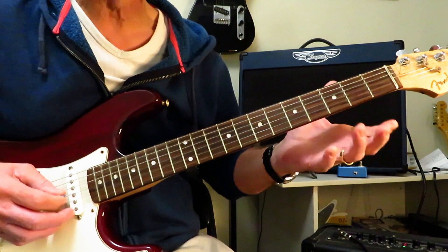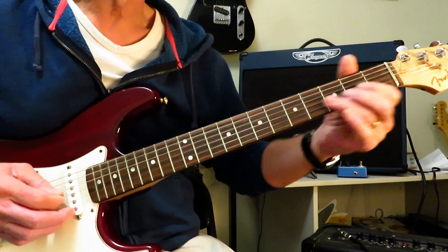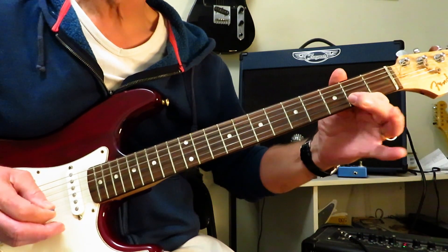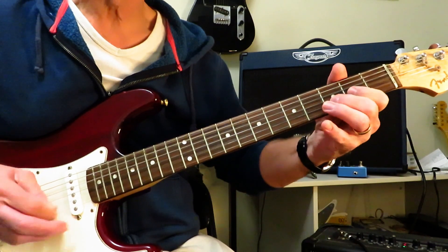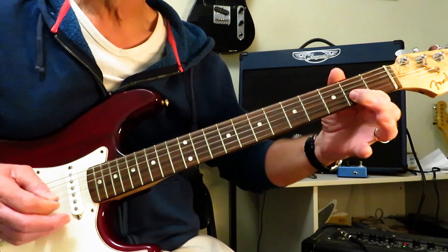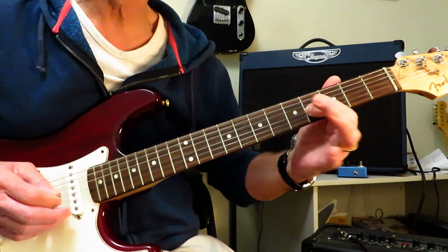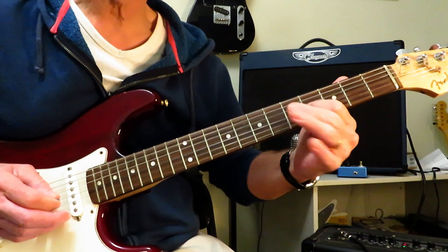And then we finish up the first half of the solo with this. So we're sliding into 4 again of the G. Little hammer on 2 to 3, back off to 2. Hammer on and then you're going to pick that 2. Back into 4 again, and then down to 2, on to 3, pull it off to 2, roll up to the 2 of the G, pick it twice, slide it into 4. And that's about the first half of the solo.